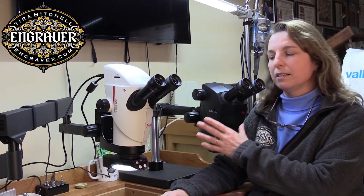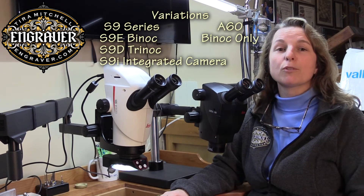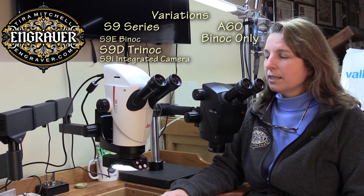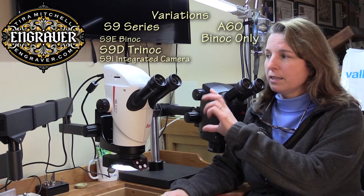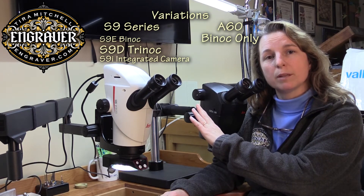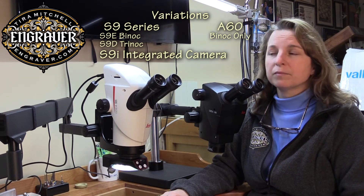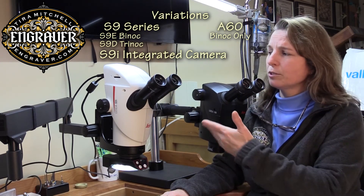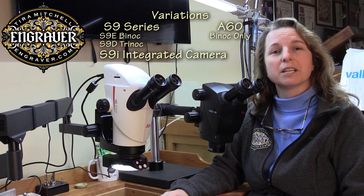The A60 comes in a package and only comes as a binocular scope. The S9 series from Leica has come out in three different scopes: you can get a binocular called the S9E, a trinocular called the S9D for documentation where you can add your own camera, or the S9i — which stands for integrated — and the camera, a 10-megapixel camera, is built right in. It also does a whole host of electronic things that I'll go over in a different video.